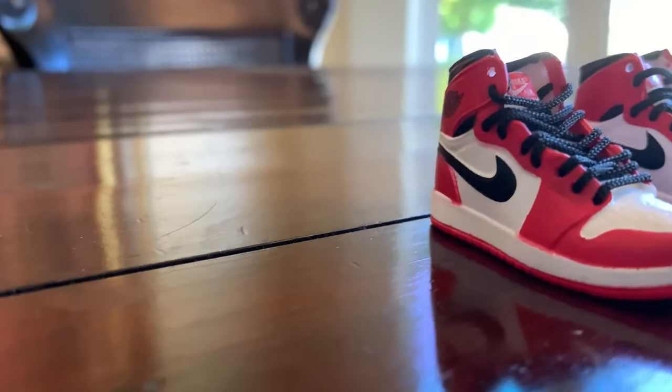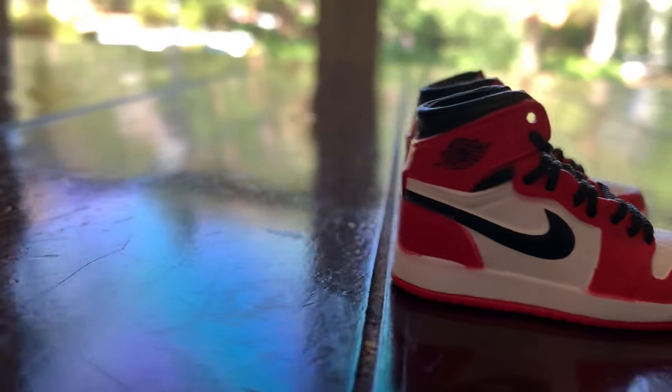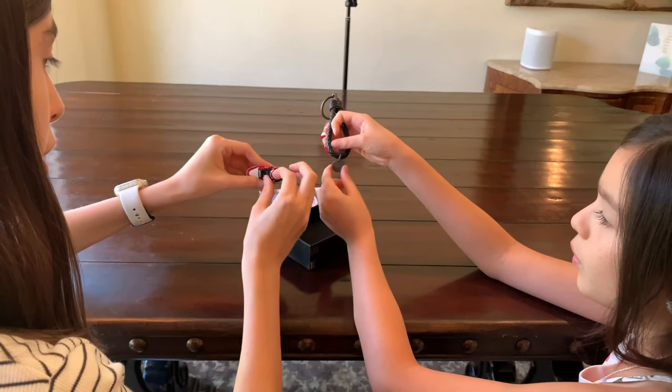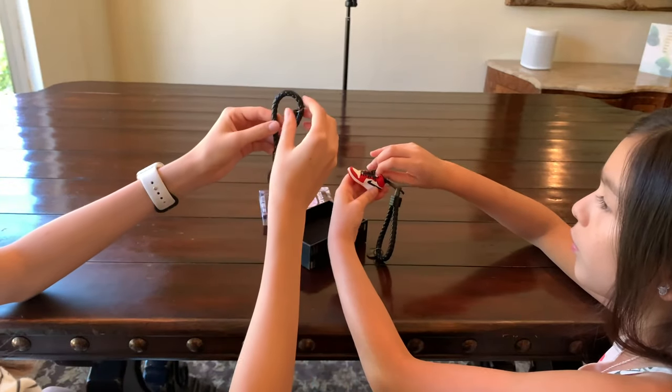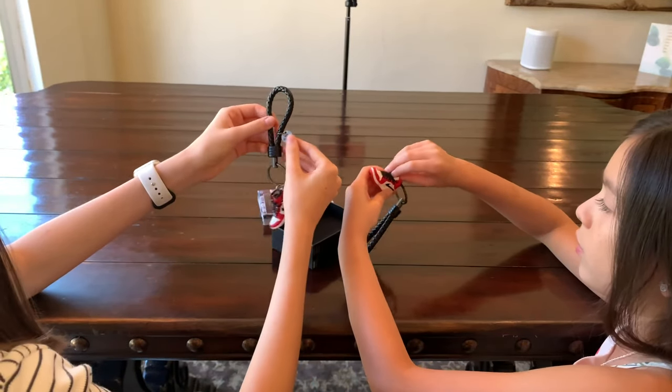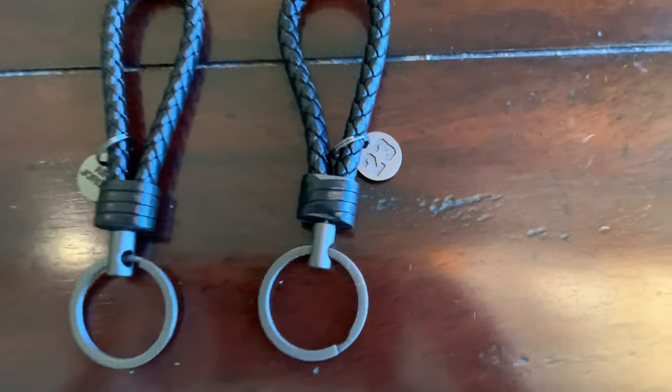They come with actual laces and these look like they're very good quality. The tongue even moves up and down. It can also be a key chain for a backpack. Use it for finger boarding. As you can see, it says Air Jordan on here and it says Nike Air.